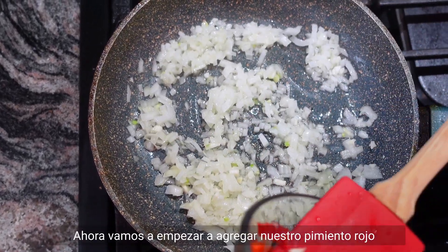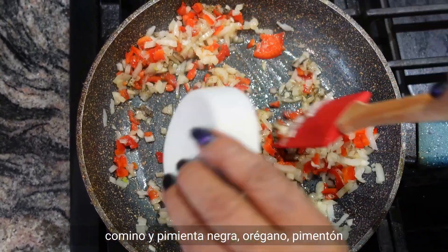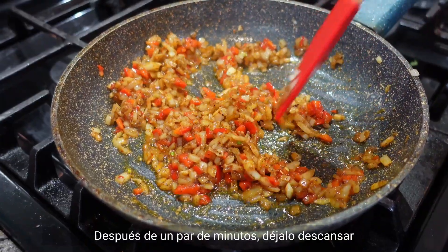Then we're gonna start to add in our red pepper, little cumin and black pepper, little oregano, paprika, little bit of chili powder and salt. After a couple minutes, let it rest.